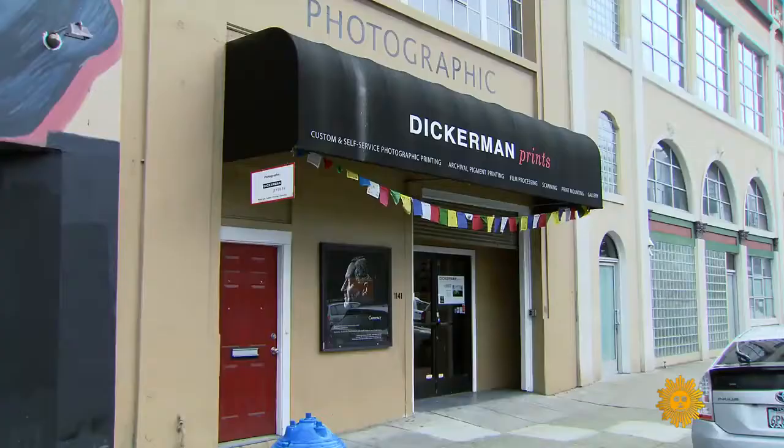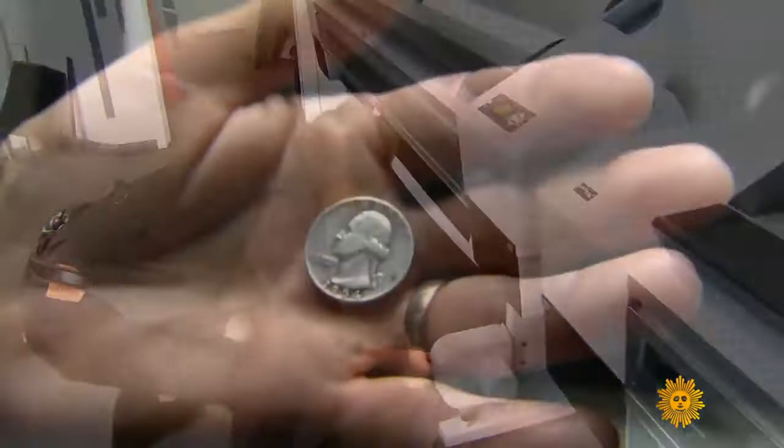Here's a beautiful '54 quarter. They show all kinds of nicks and scrapes. Each of these coins has been through its own unfathomable journey. We don't know where it's been. Dickerman owns a print shop in downtown San Francisco.